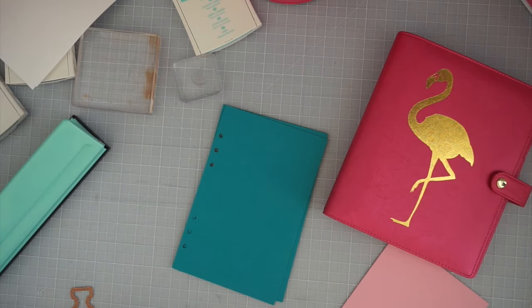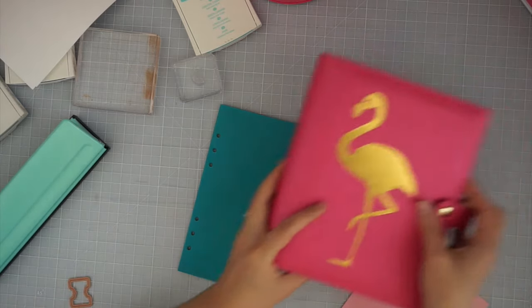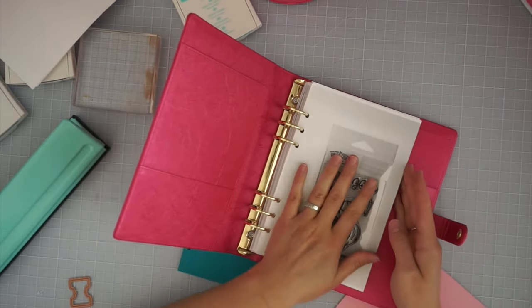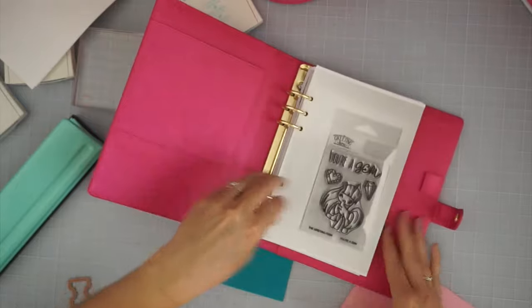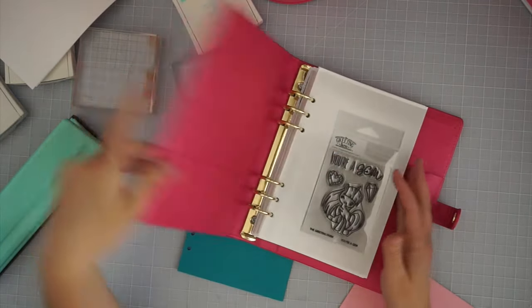I still have all of my Project Life alphabet type stamps and also all my planner stamps to get through. I've got the binder here — it's just something I picked up from Michael's a long time ago. I've got tons of stamps actually stamped in here, nothing's organized but they're stamped.